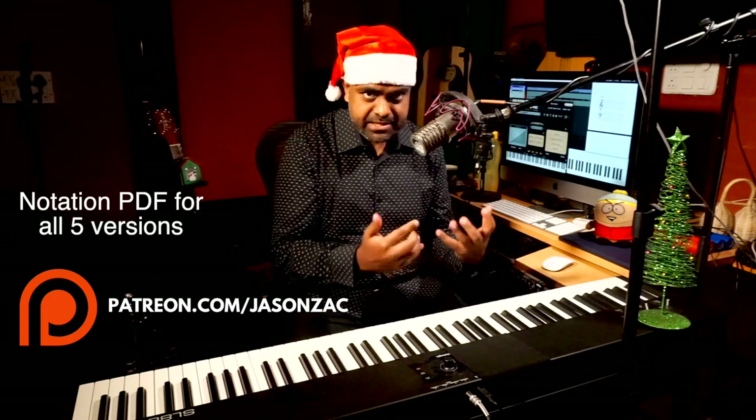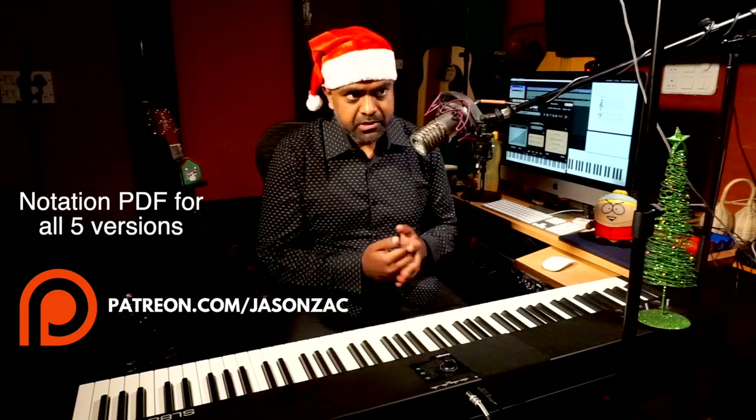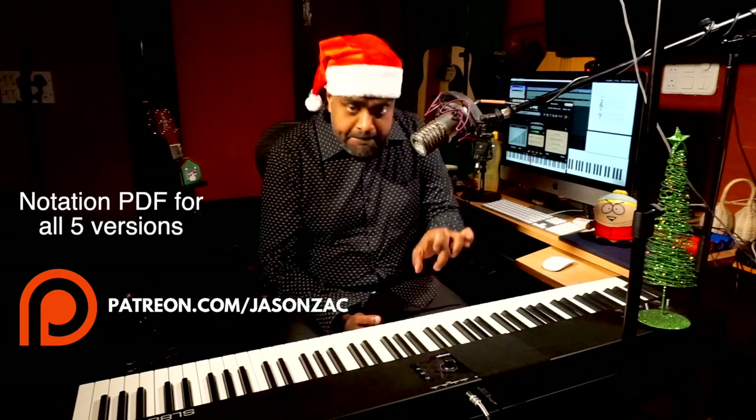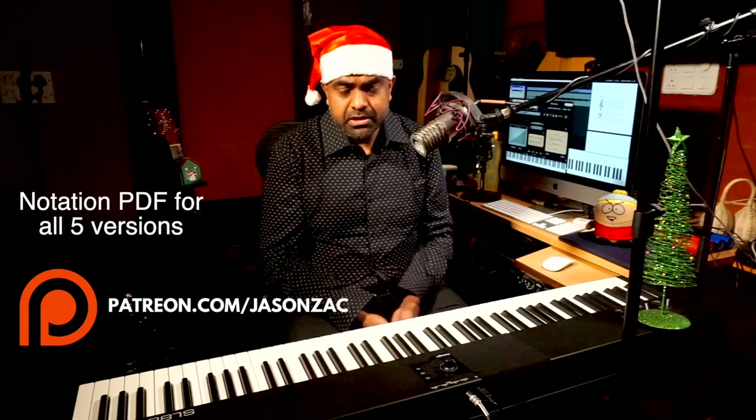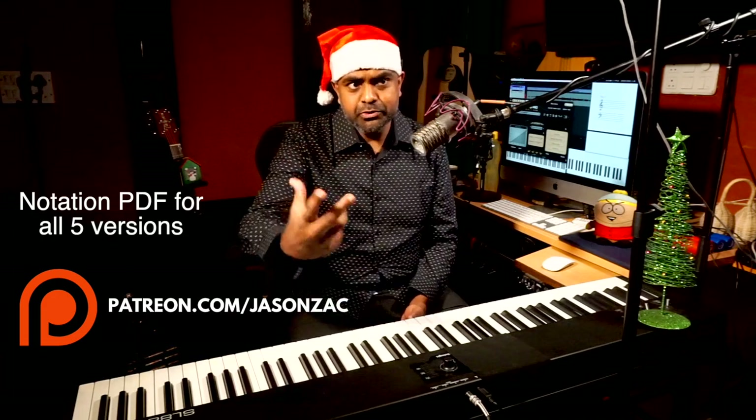So to recap: 'oom' will be the leftmost or bassiest note of the chord played in a legato way, while 'pa' will be the remaining notes of the chord. That's the oompa pattern.